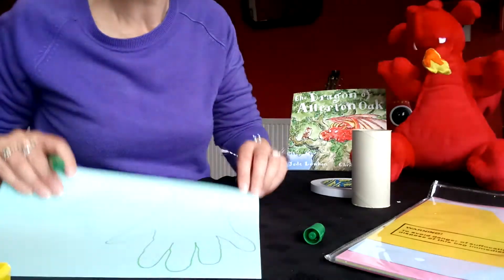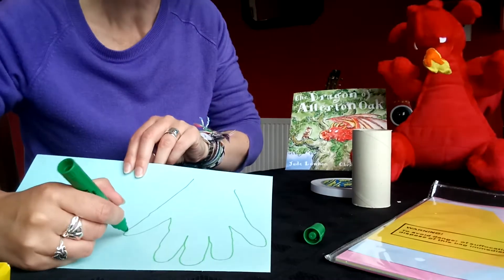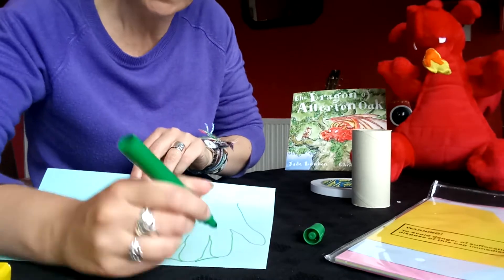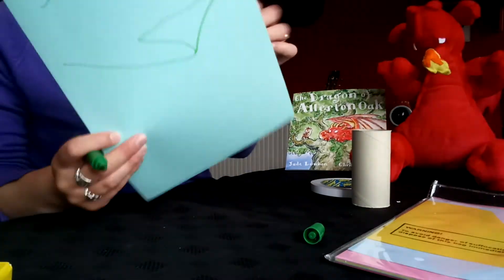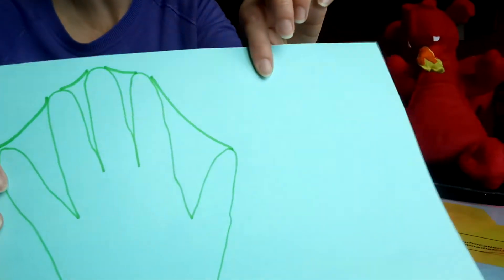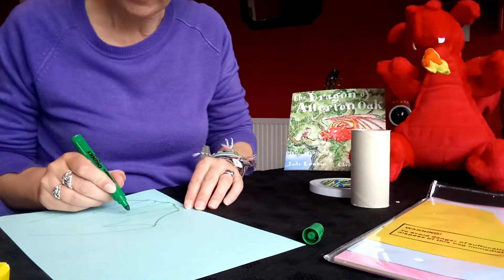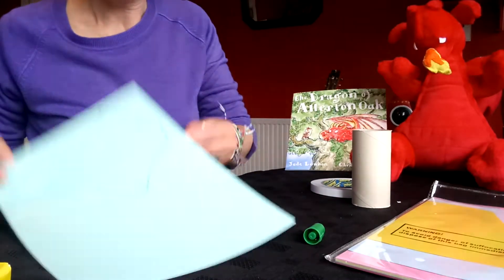There you go — there's the hand, can you see? I've drawn around it, and then what you do is you take your felt tip again and you join up the gaps between the fingers so they look a little bit like webs. Can you see that? If you turn it this way — it looks a bit like dragon spines. If you bring those down, they look like spines on a dragon's wing.